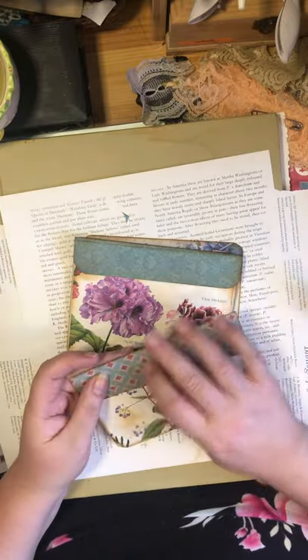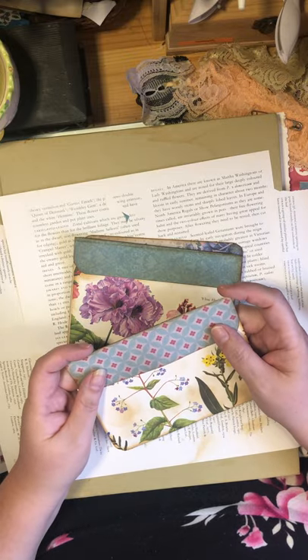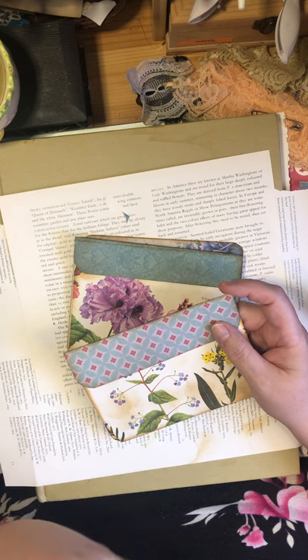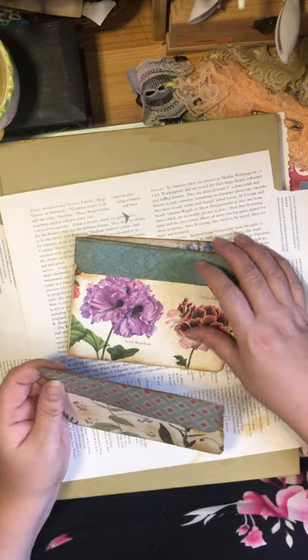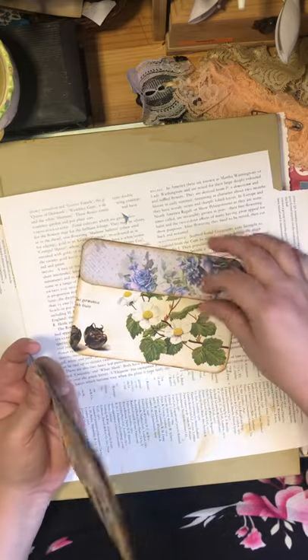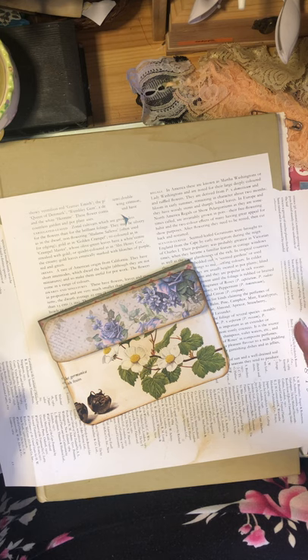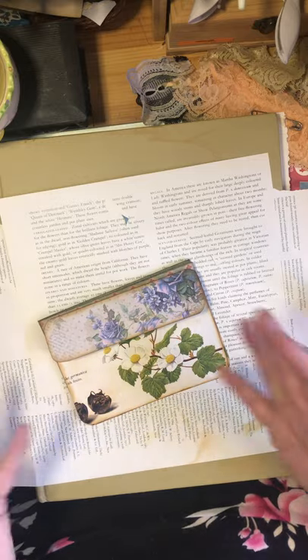Sometimes it's hard to resist the deal — oh, I can buy this for two or three bucks — as opposed to the bigger scrapbooking pads, which can run you 15, 20, 25, 30, even 35 dollars for a pad. So it's more of an investment.